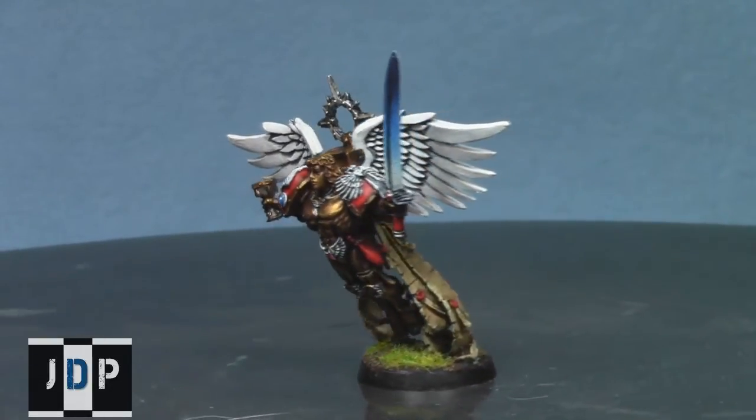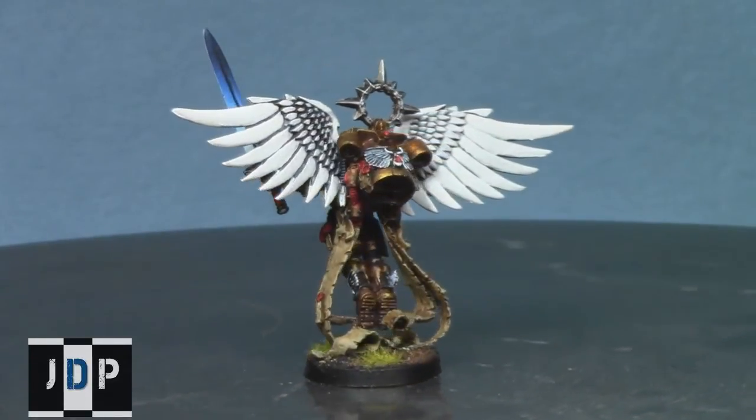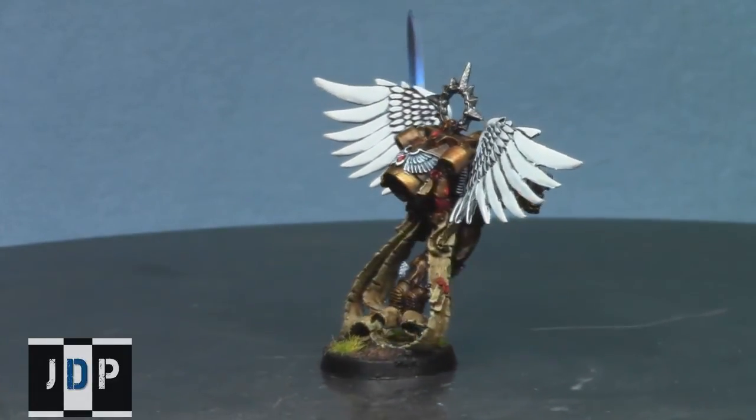I really hope you enjoyed this painting tutorial. Please like the video, subscribe to my channel if you haven't already done so, leave comments in the comment section down below, and favorite the video if you really liked it. So until next time, this is Jay saying — happy painting everyone.